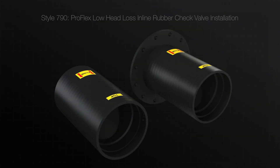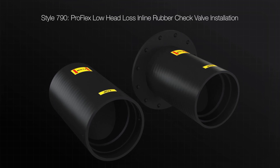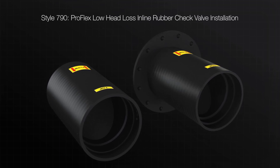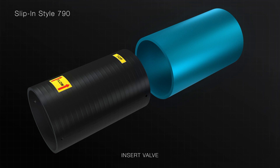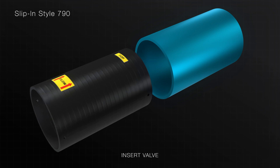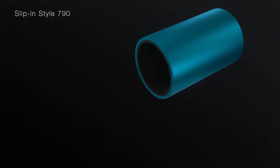The slip-in and flange Style 790 rubber check valves are designed to slip directly inside of an existing pipe with a supplied stainless steel expandable clamp or retaining ring to secure in place. Insert the slip-in Style 790 check valve inside the existing pipe, noting the direction of flow and orientation of the valve, and push until the inlet end is flush with the end of the pipe.